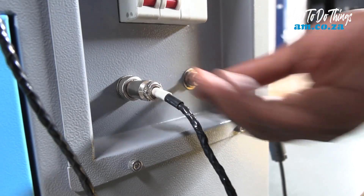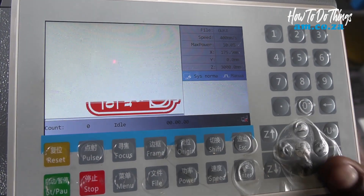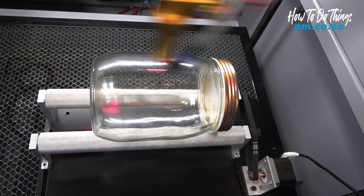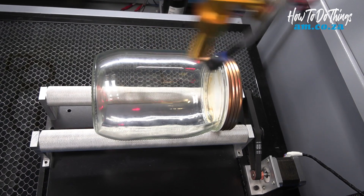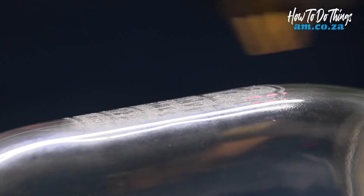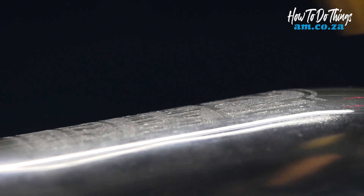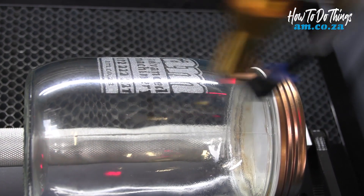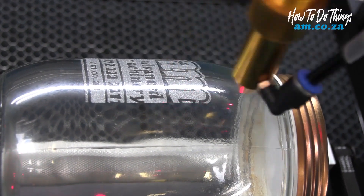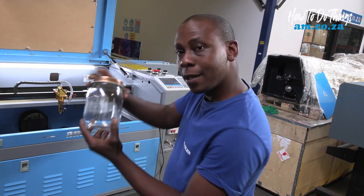Let's switch on the rotor. From the machine it's file and start. All right, it's done — look at that!